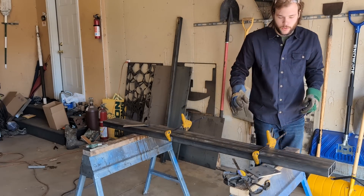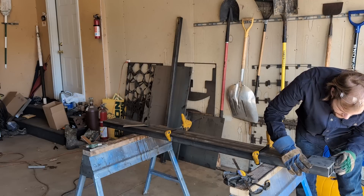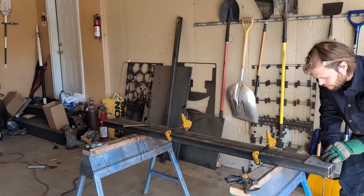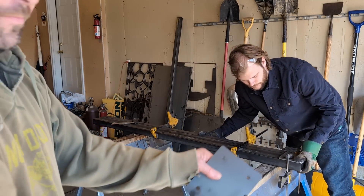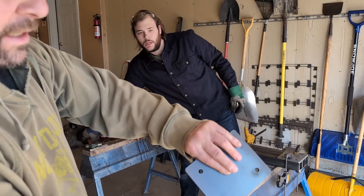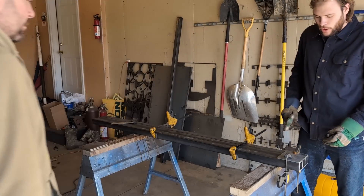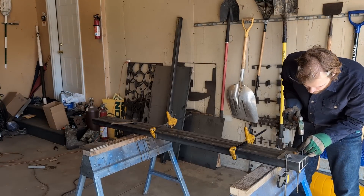Now that I know these are parallel, I can line this plate up where it's going to be and clamp it down. We're going to use a transfer punch that fits in the hole of these plates to transfer a center line mark to punch the holes. So I'm just going to tap all four of these holes and everything should be all lined up.